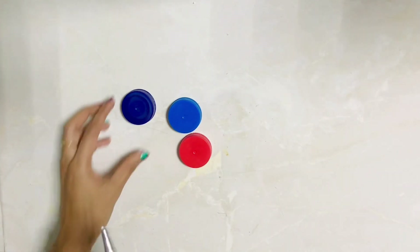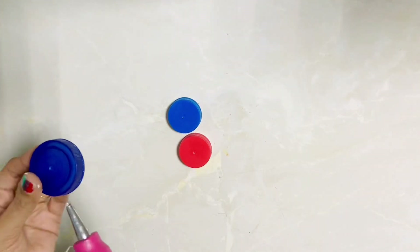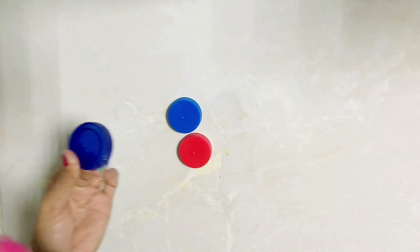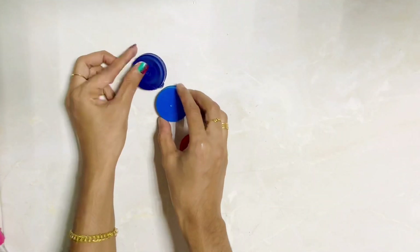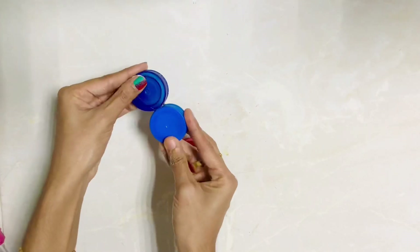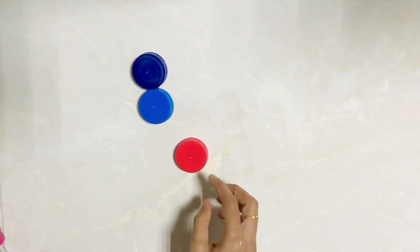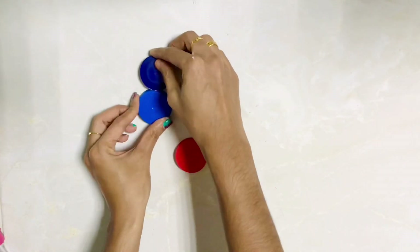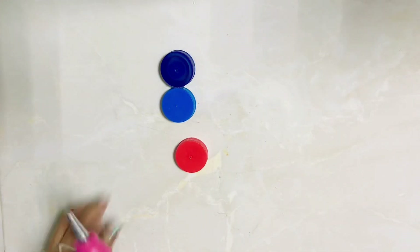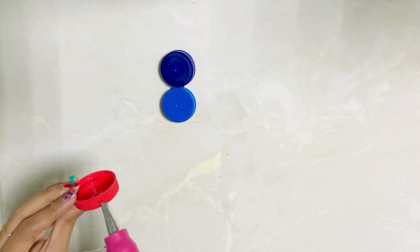I'm going to be using bottle caps — I'm going to be using three bottle caps. I'm going to make it easy. I'm going to stick it up.